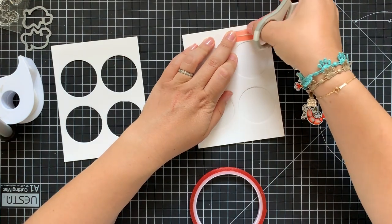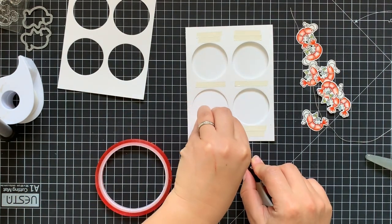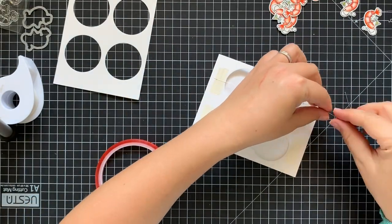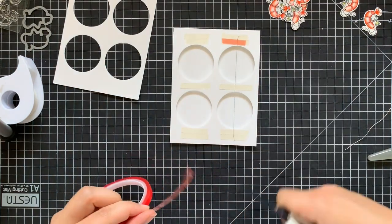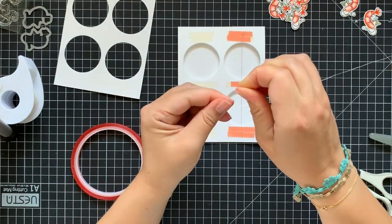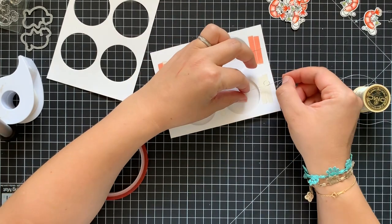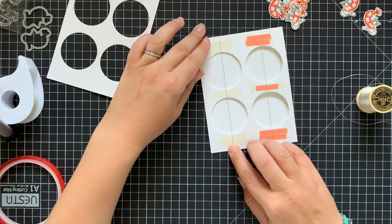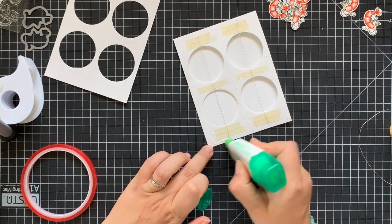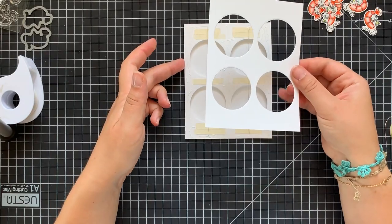Next I'm taking a super strong double-sided adhesive tape and starting to put it directly on the card base. I believe this fun interactive project is really simple and can be repeated by beginning card makers as well. All you need is just take your time and slow down since all the alignments take quite some time. When I finished putting the first layer of double-sided adhesive, I'm taking a thin metallic thread and adhering it to the card base. I'm also tying a little knot on all the string edges just to secure it from unraveling and shifting away from the project.